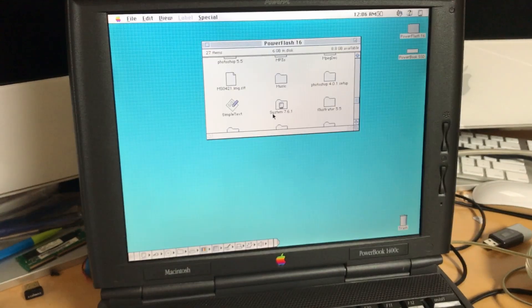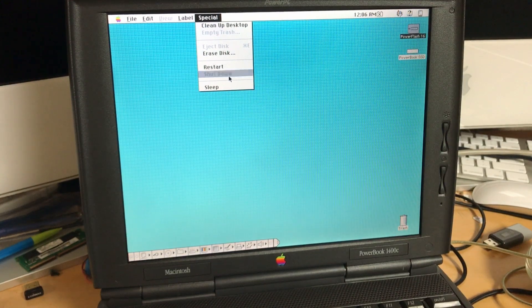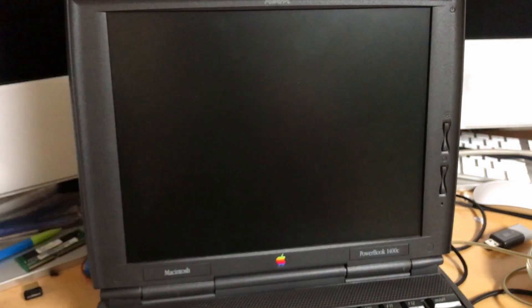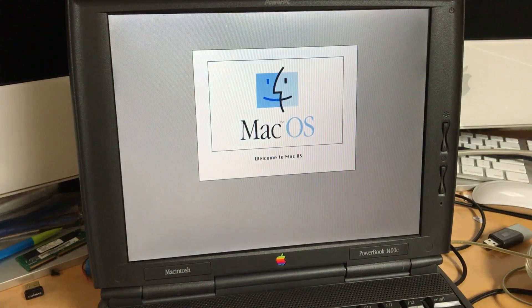Let's copy the system over there. It's finished copying, and maybe it's just all in my head, but it felt pretty fast. Power Flash is ejected. Let's see if it boots — I expect at this point that it will. There it goes. We are now booting off of the SD card.